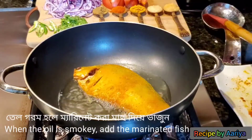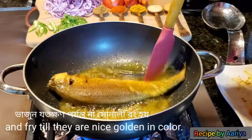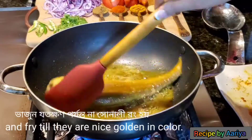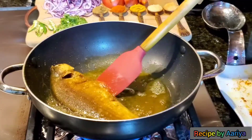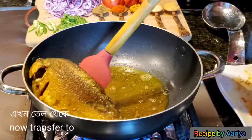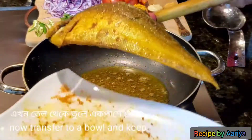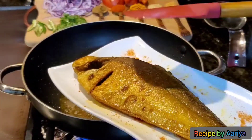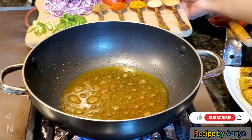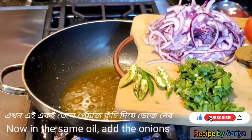Fry the fish until they are nicely golden on both sides. It will take about 2 to 3 minutes. Now transfer to a plate and keep aside.